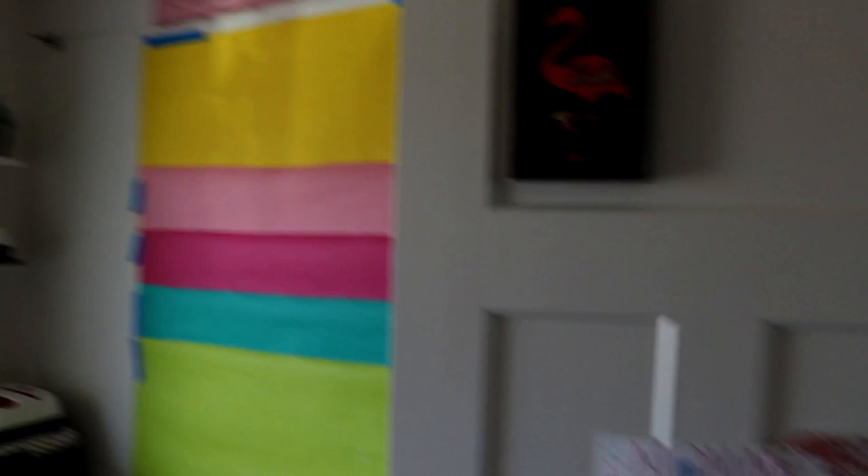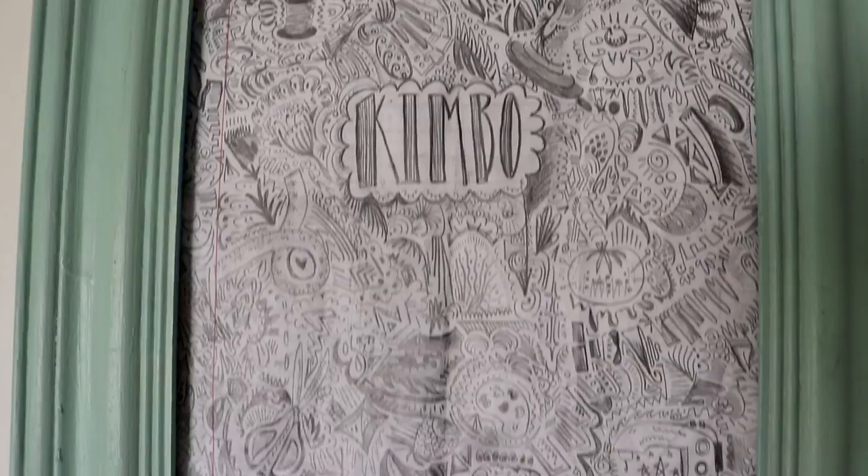So when you walk in, this is what you face. I've got my door - my daughter made me a cute sign. I usually don't shut my craft room door, so if it shuts, it usually means I'm filming a video, so please don't interrupt. And then my daughter drew me this - I had to frame it. It's got lots of little cute craft things in there. You can see a paint palette, measuring tape, stuff like that.